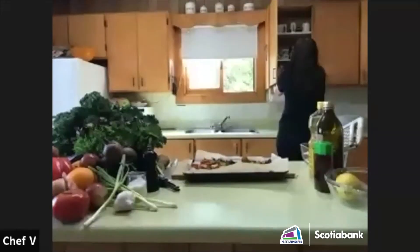If you can't show your tray on camera, you can take a picture and send it in after. I'll put my email in the chat and folks can send their finished product so everyone can see each other's creations.